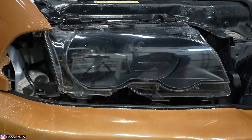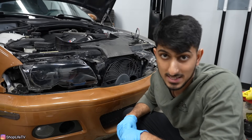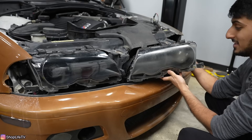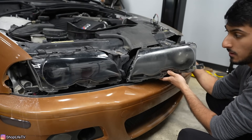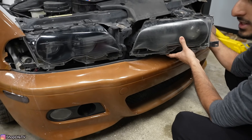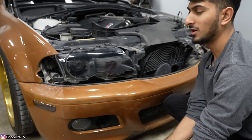You have to let it dry for 60 minutes and make sure no dirt or moisture gets on it. Here is the night and day difference — it looks like a brand new headlight. Now only time will tell how long this is going to last.